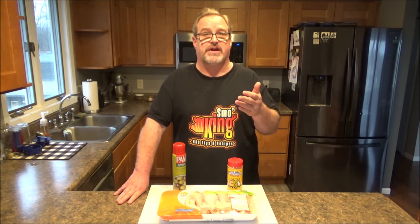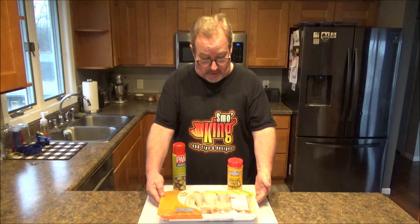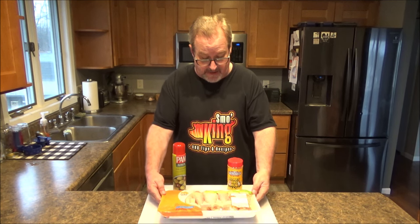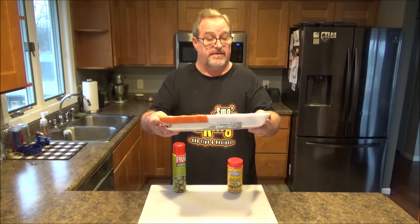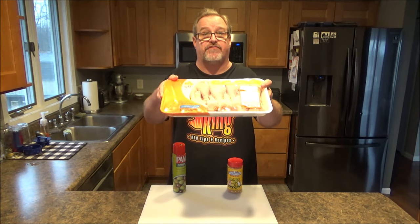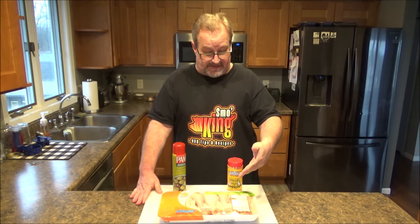You know how things are going these days — inflation is high, everything's so expensive, so I'm always checking to see what's on sale at the local market. Well, lo and behold, they had the family pack of chicken drumsticks for $0.99 a pound. This whole package here cost me around $4. I'm always looking for something inexpensive to feed my family, so that's what I decided to get today.